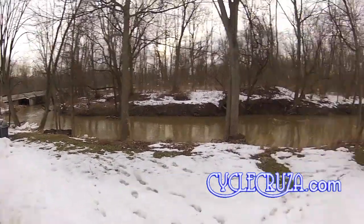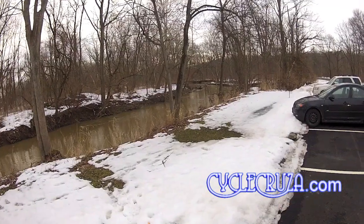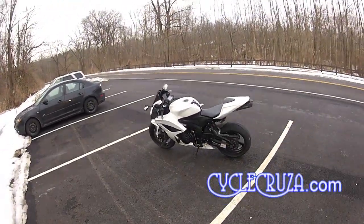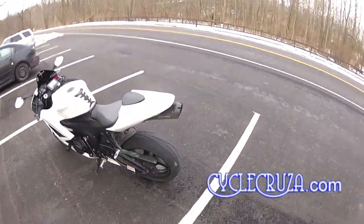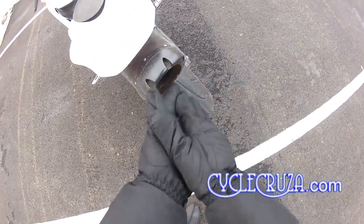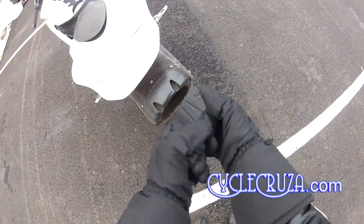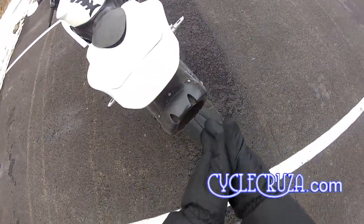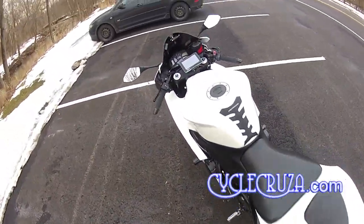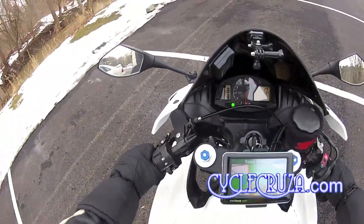It's cold out here, man. Why am I riding today? Because I love to ride, that's why. Let me warm up my hands here before we get started with this motovlog. This is an excellent way to warm your fingers up, get them nice and toasty for riding. Let's get out of here and do a little motovlog, baby.